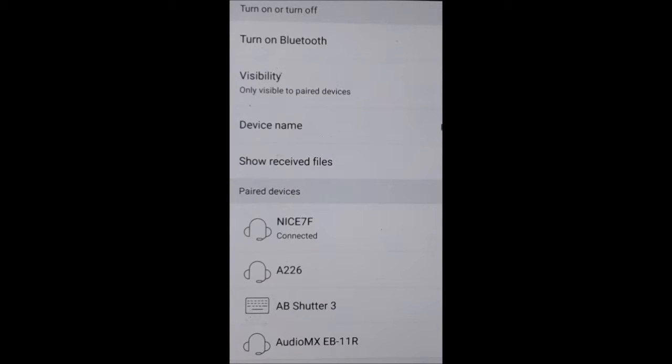Finally, here is the screenshot of my phone paired to the headphones so you can see what the headphones are called. And that's about it. I hope you enjoy these headphones.